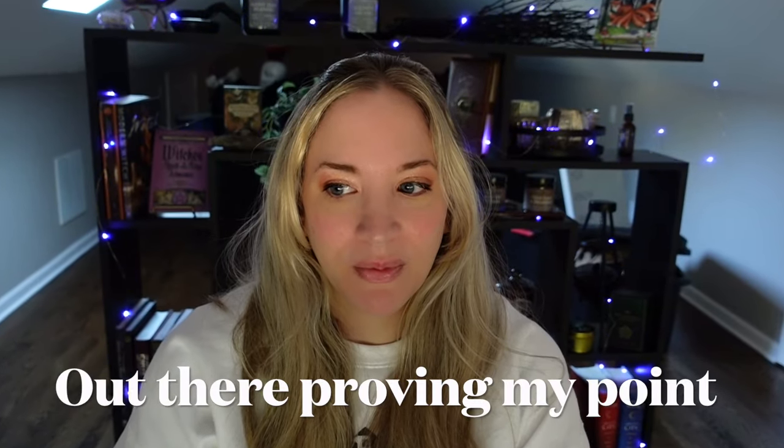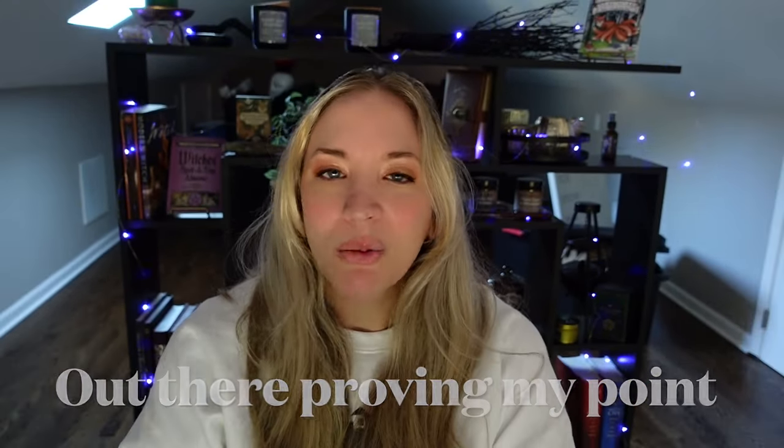Our street out front is just permanently under construction. So I did film my version this morning and it's a little dark and moody, but hopefully you enjoy that because there was just no filming it while they are working. So it might be a little dark, but hopefully that just adds to the atmosphere.